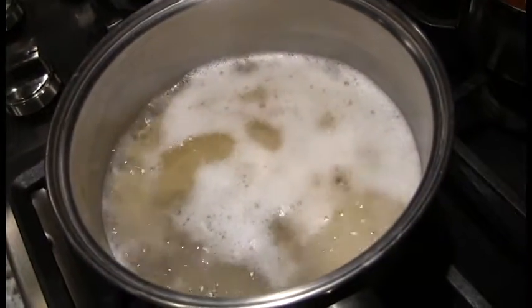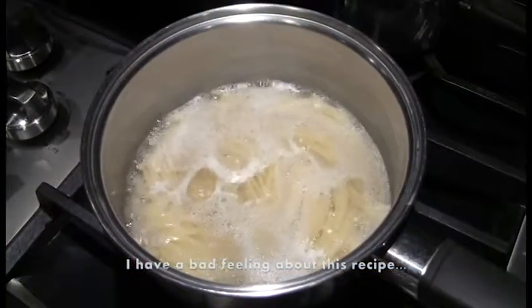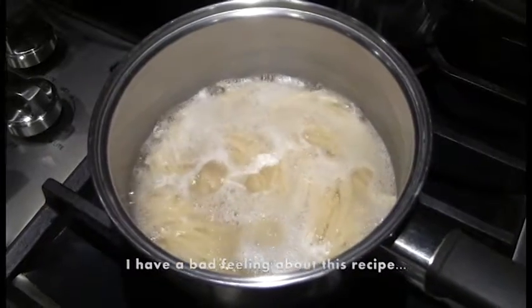Spaghetti pizza! Incredible food mashup or culinary abomination? You decide! Go!